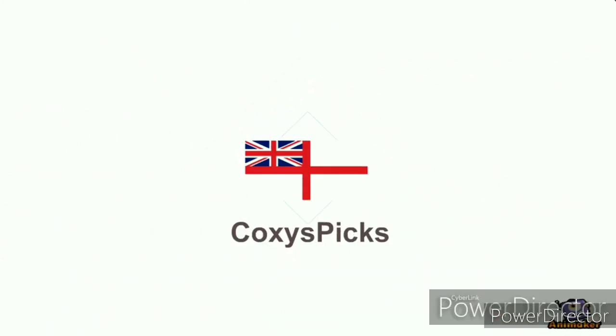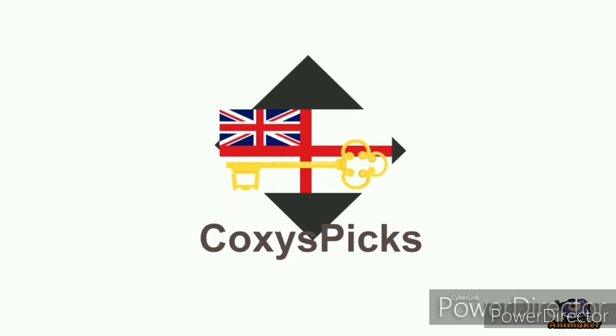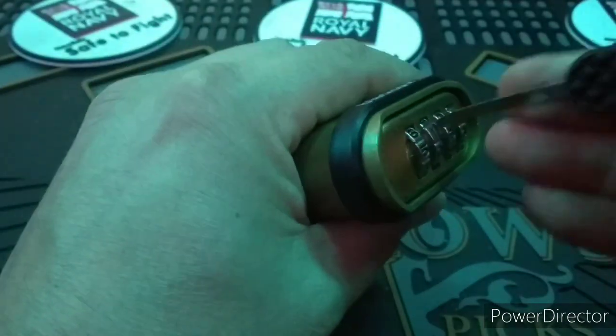Welcome to Coxie's Picks. If you like what you see, don't forget to subscribe. Enjoy. Hello everyone, today I am revisiting my Black Spur 4 wheel combination lock.